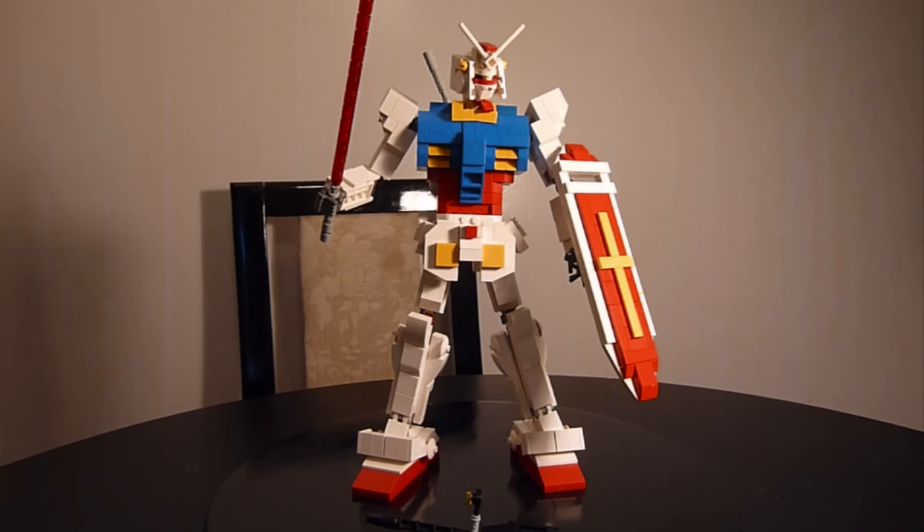Gundam — well, actually it's one I built already, but I rebuilt it using my Mech Factory frame. He's a lot thinner. So here he is. It's Gundam RX-78-2. It is a redo of the commission project I did about six months ago. I did slim him out from other techniques that I've learned.